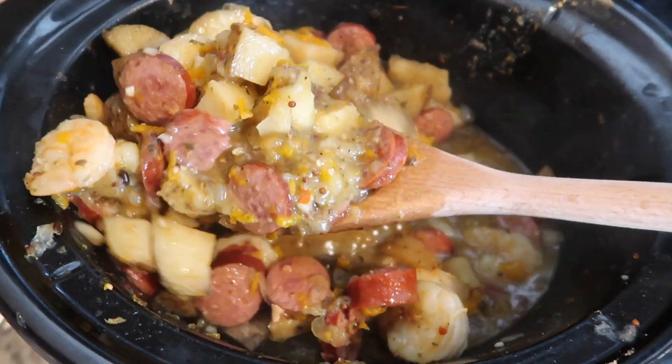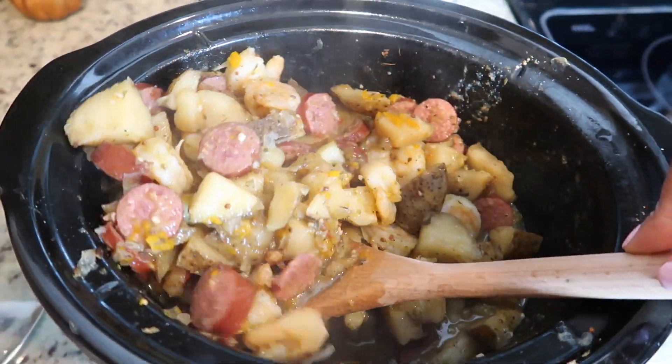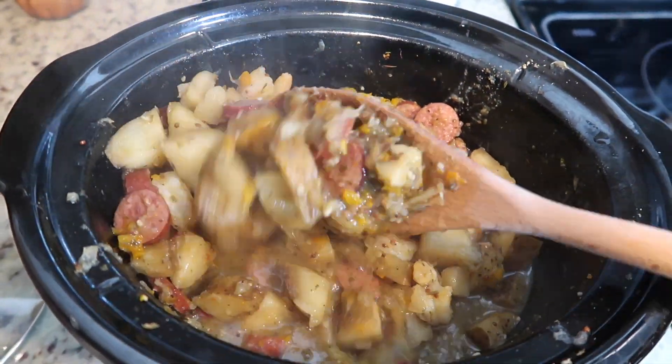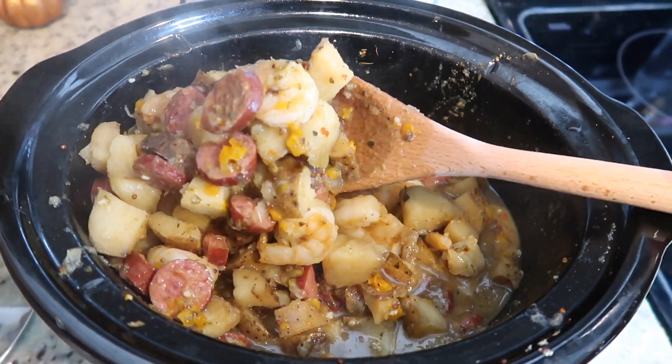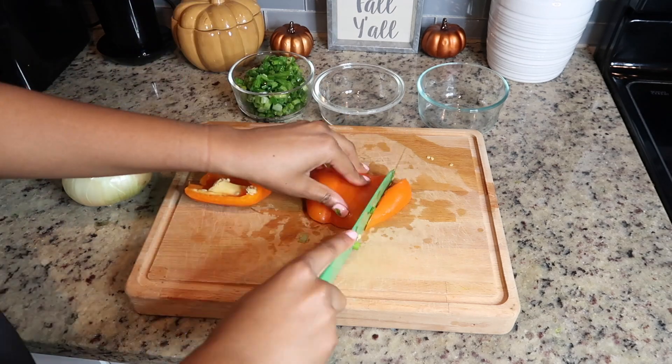This recipe I think is my favorite — I know I've said this about every single one, but this one is one I'll probably cook the most often. It is so delicious. This is my crock pot Cajun shrimp boil, and it is so simple to make.